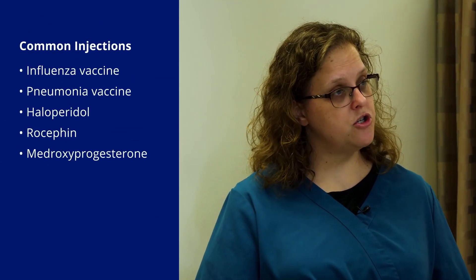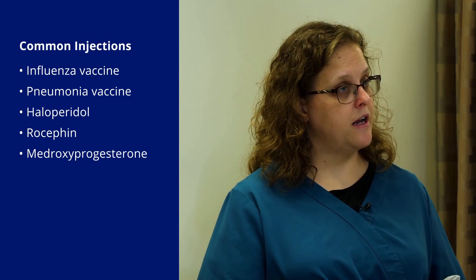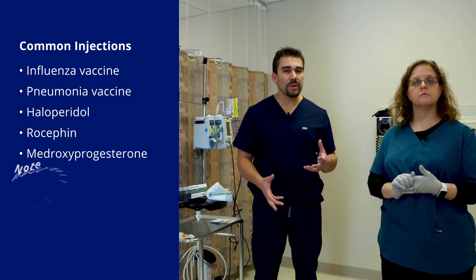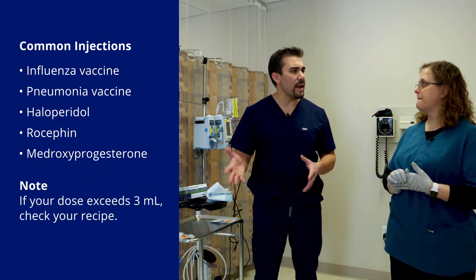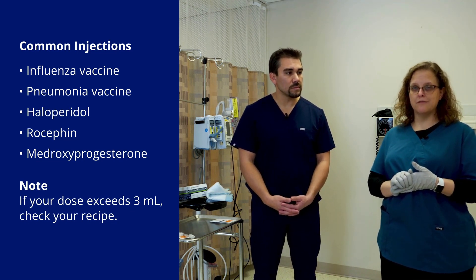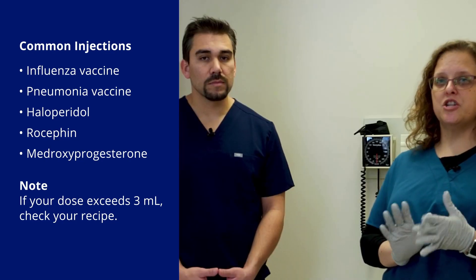What are some common reasons why we give IM injections? We give IM injections really commonly for vaccines, for hormone injections, for certain antibiotics, steroids — those are probably the most common. Typically we're giving anywhere between one ml to a maximum of three milliliters, and you really need a great reason to do that. Anything much above one milliliter, you need to consider whether you should break it up into two injections based on how much muscle mass your patient actually has.